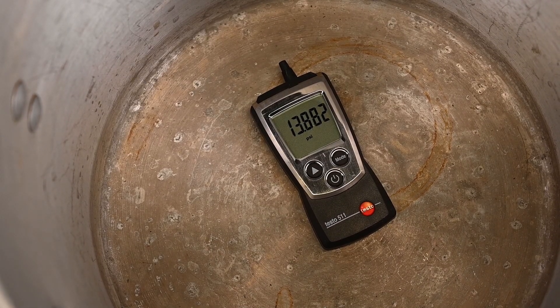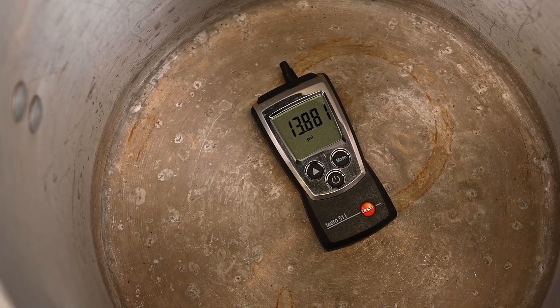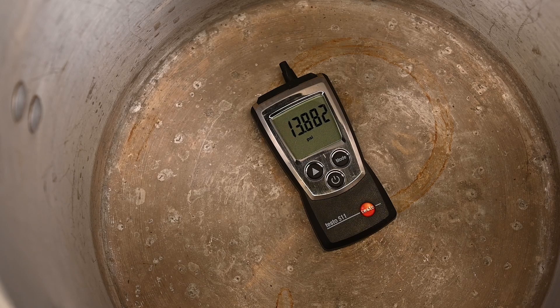So a vacuum isn't really a thing — it's a lack of a thing. In other words, a lack of atmospheric pressure. We reduce or remove atmospheric pressure and all that's left is a vacuum, or an absence of pressure.